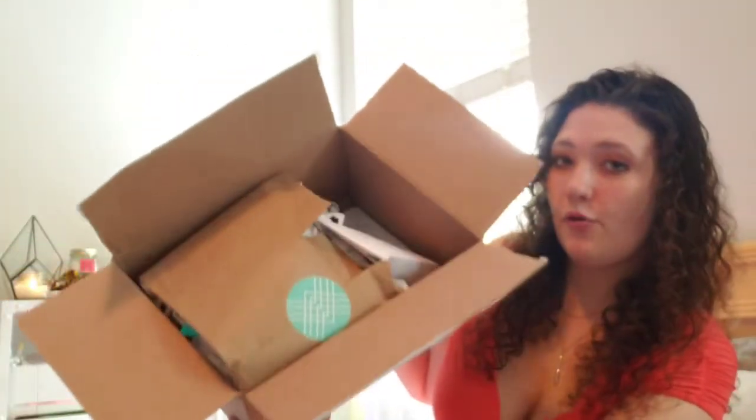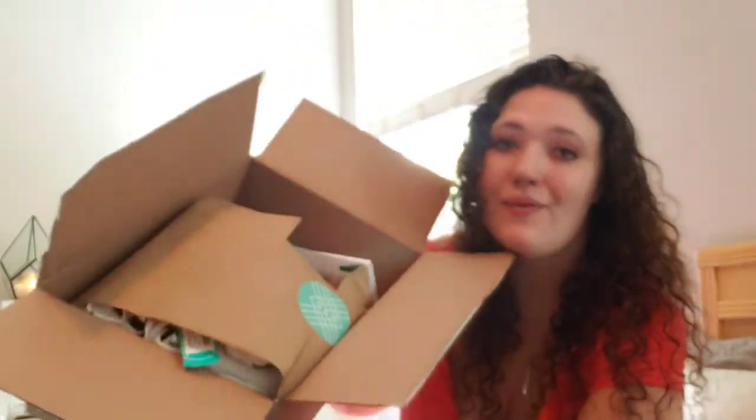Without any further ado, let's pop it open and see what it's looking like. I cut into the tissue a little bit, but when you open it you've got a little envelope and a sticker wrapping up your bundle of clothing items. You also get a prepaid shipping bag for sending back whatever you don't want — you can just drop it off at the post office or UPS store free of charge.